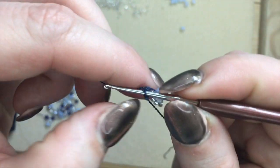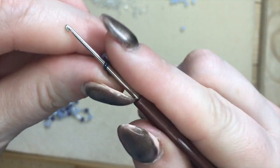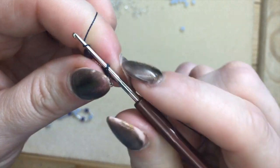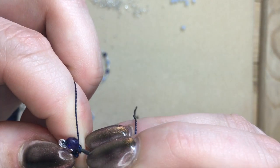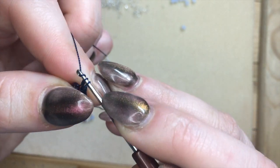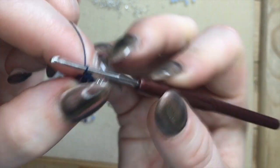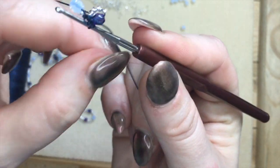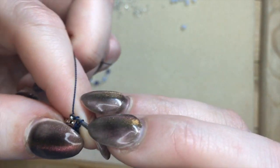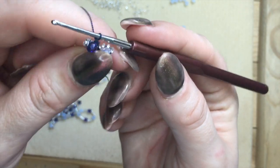Make sure you have two loops on your hook. Bring up your set of beads and again double crochet: yarn over, pull through one, yarn over, pull through two. Tighten. Chain one. The chaining one in between is something we only do in the beginning, just to make sure that this does not loosen up too much.